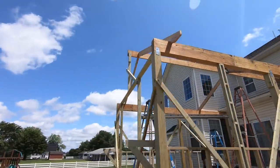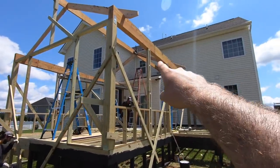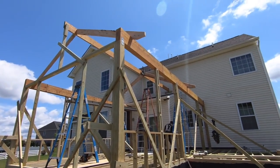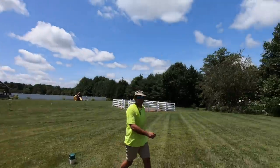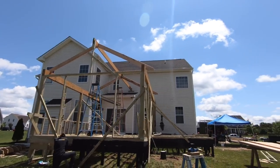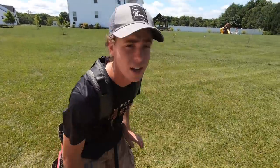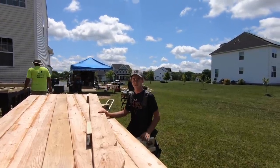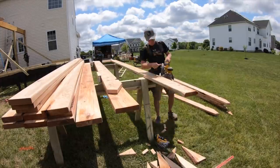We got our first four rafters up. We started at the edge here, set these two, set two about halfway back, and we just want to make sure that everything's working out - they went up really beautifully. You can see how tight that bird's mouth cut is. Ridge is nice, yeah, everything's turning out just really well. Next step - cut rafters, pretty much all of them. All right, get to it.